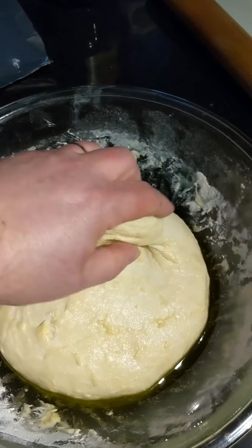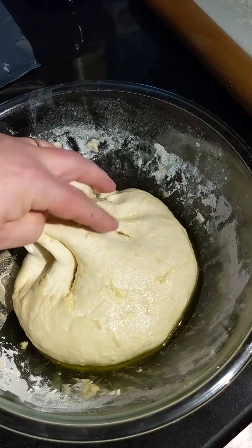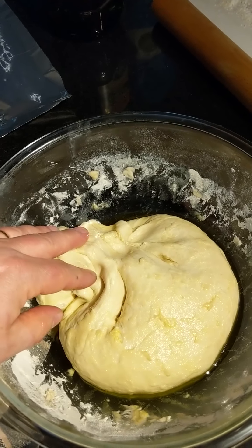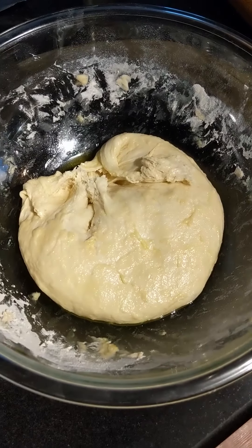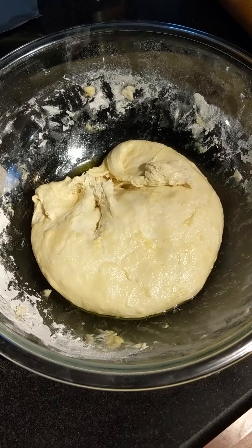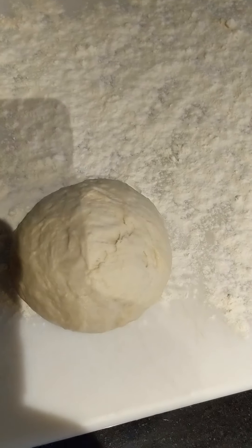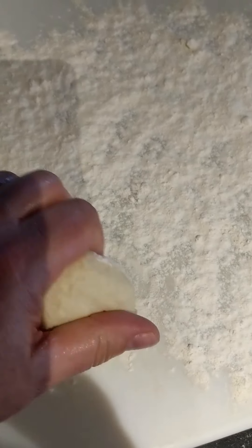I'm going to show you how to roll out the dough. I've just washed my hands thoroughly and I'm going to reach in here and tear off about an eight-ounce chunk. If you don't have a scale, I'll show you the size of the dough ball and what it ends up being when we roll it out. I've torn off about a quarter of the 32-ounce dough ball, which is going to make me one eight-ounce dough ball — 32 divided by four is eight, so that should give me about four in total.